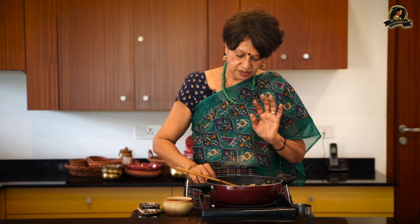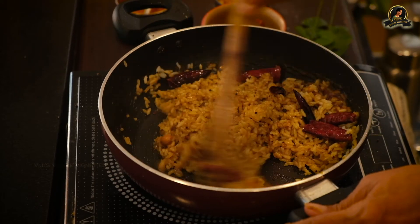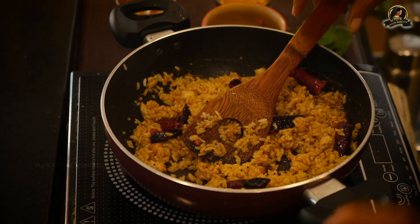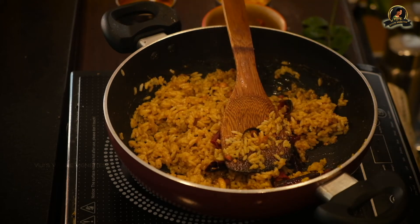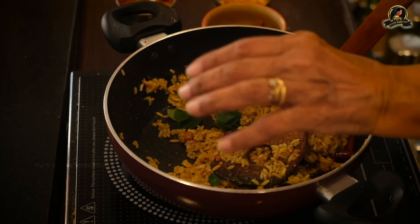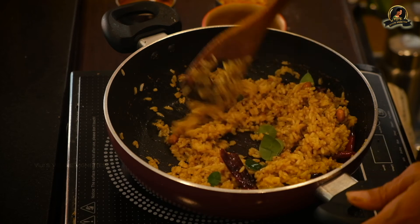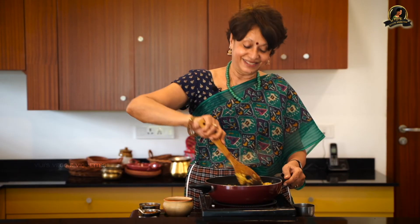You don't need the flame on — you can switch it off because the rice is cooked and the sauce is done; you just need to mix it up well. I'm not going to add more sauce if the taste seems right — I can always use the remaining sauce with more rice or as a pickle with yogurt and rice. I add a little crushed curry leaf: I heat a little oil, add the curry leaves so the oil absorbs their aroma, and mix that through the rice, giving the entire dish a delightful aroma.